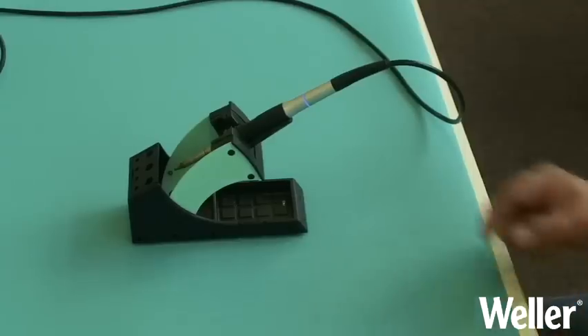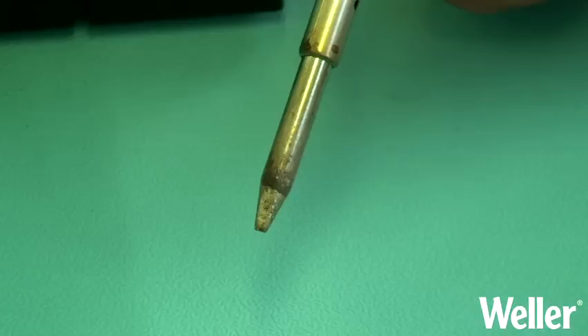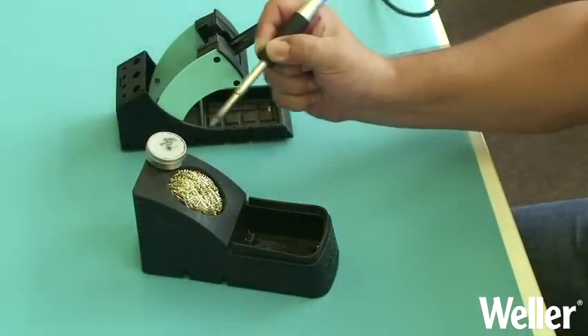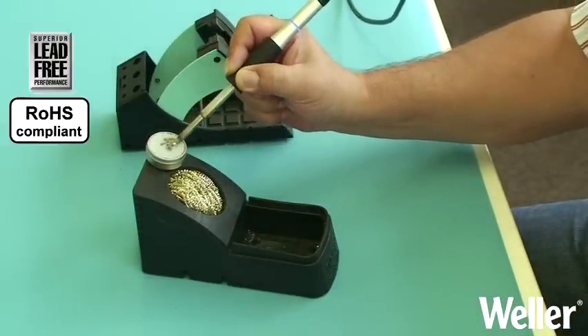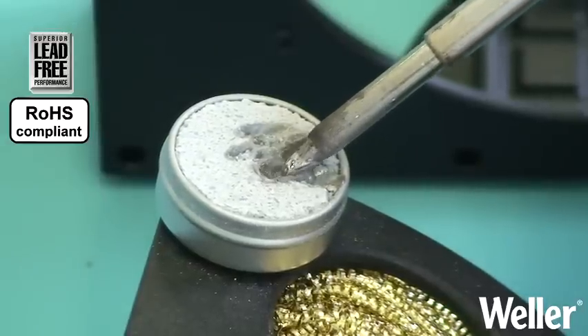Whilst you are soldering you may find that you can no longer tin the tip — this is because of oxidisation. To help recover the tip, we recommend a tip activator. The fine abrasives and additives will break the existing oxide layer, with the lead-free pearls enclosing the solder tip.